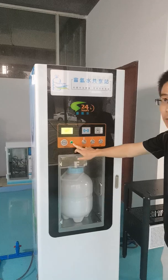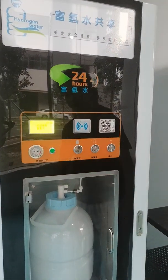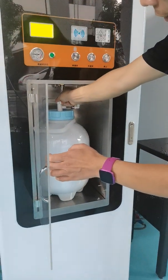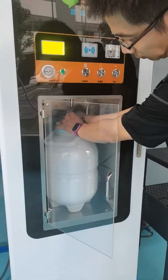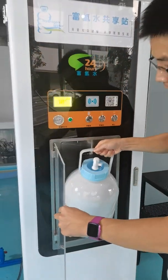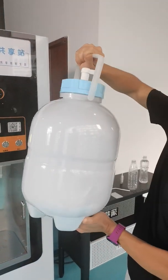Now the indicator light is off and the filling is finished. Close the valve and disconnect the connector. This is about 9 liters.